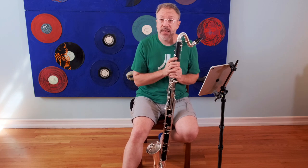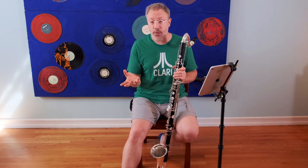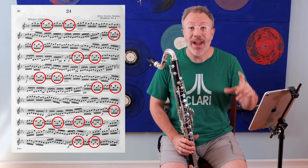Which note you pick to hold and which note you pick to override is the subject of this video. This is the 24th study from the Viktor Polachek Advanced Clarinet Studies. If you think it sounds familiar, it's because it probably is — the theme is from Mahler's Fourth Symphony, the first movement. One of the cool things about this book is that he picks famous themes from famous pieces of music and uses them as fodder for studies. This particular study is chock full of large leap intervals of a perfect fifth in the clarion register, played fast.